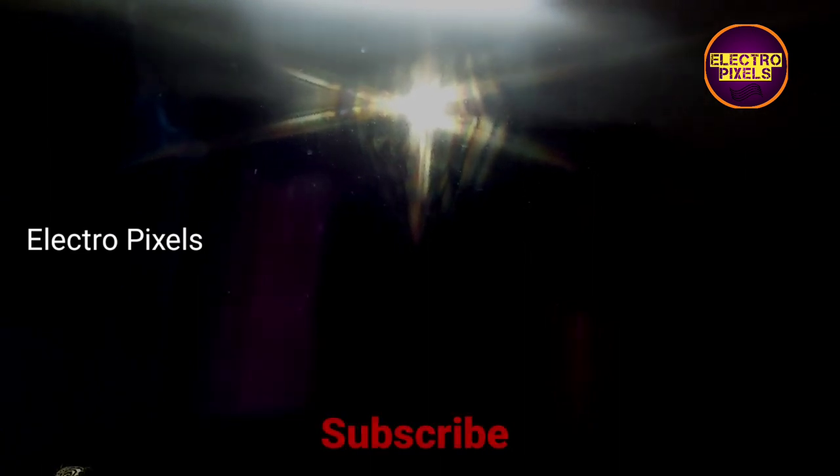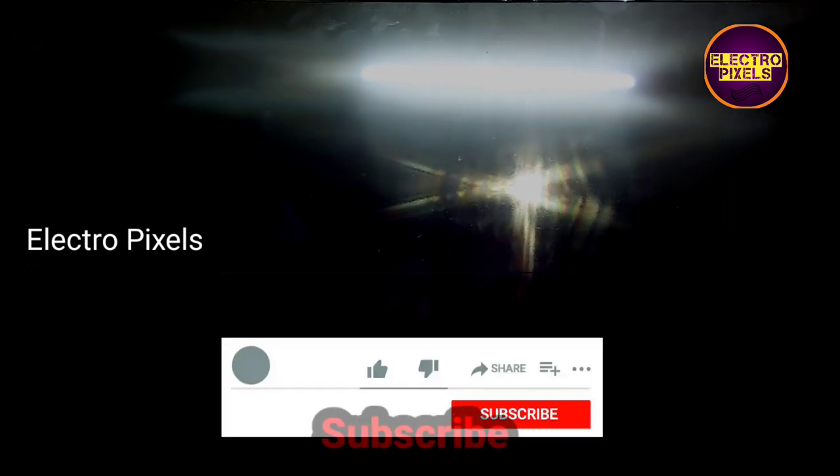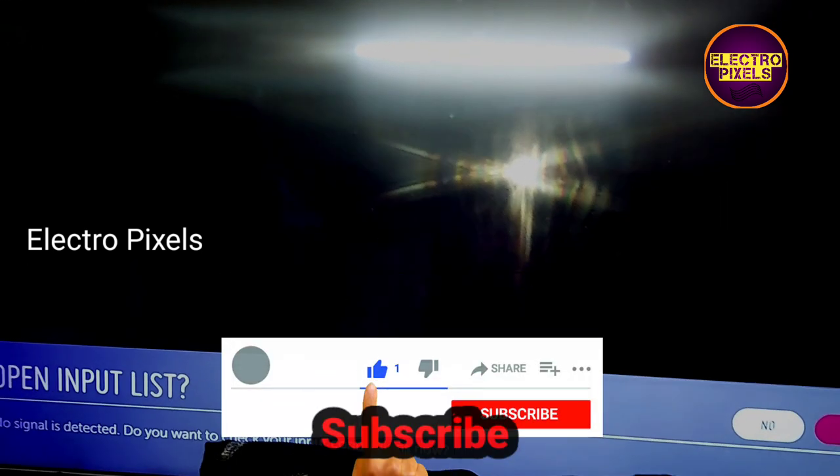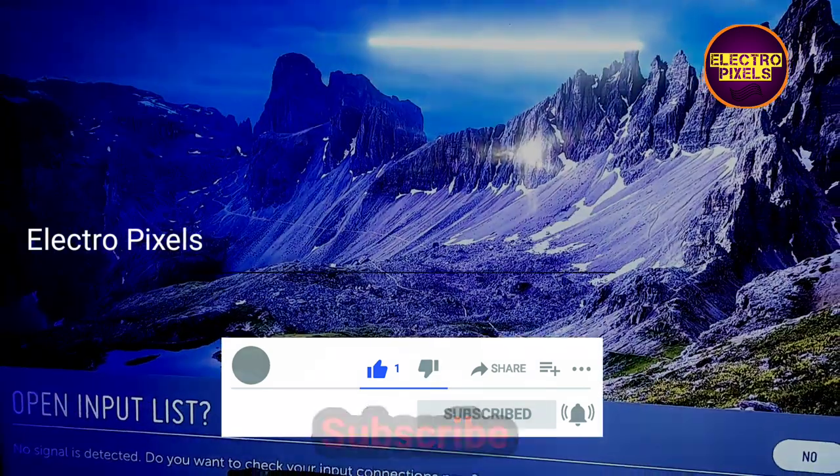Hope you liked this video. See you in another video with another interesting topic. If you like our channel, please don't forget to like, share, subscribe, and press the bell icon for further notifications. Thanks for watching.